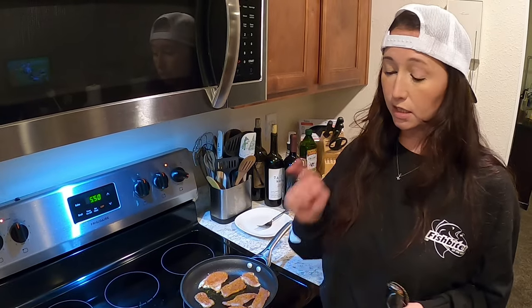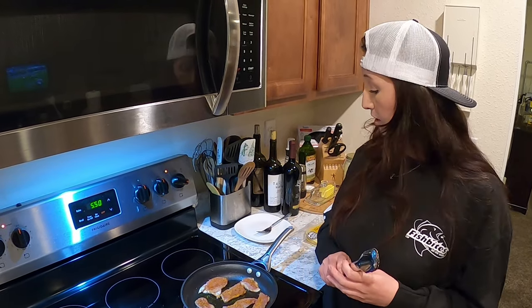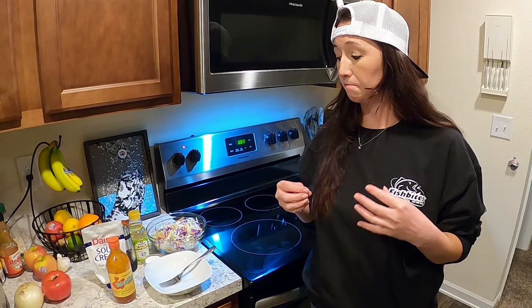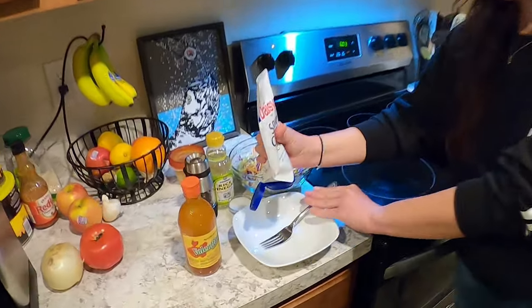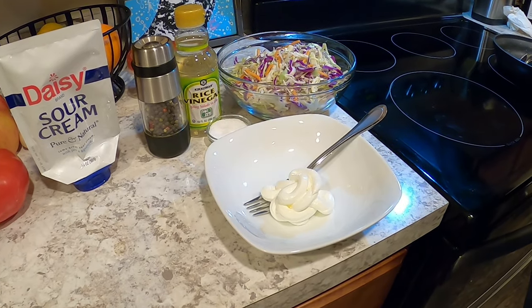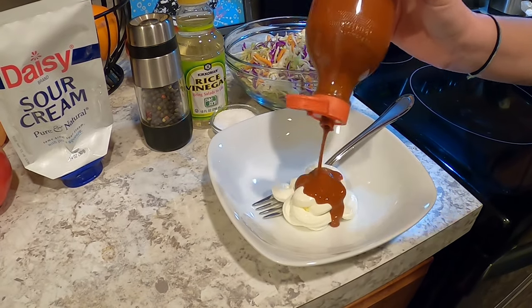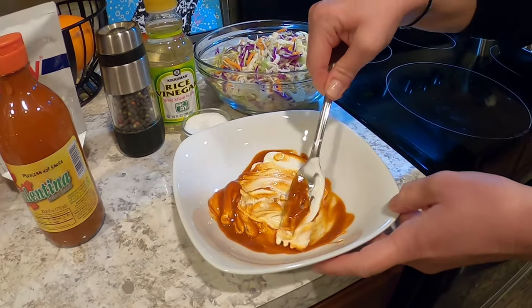We'll be plating those onto those tortillas with some avocado, some slaw, and some chipotle hot crema. And that will be our fish taco for Sunday night. Enjoy! Tacos would not be tacos to me without some kind of sour cream, sauce, or crema. Normally I would make a chipotle crema with sour cream and chipotle in adobo sauce, but we don't have a lot of time right now so we're going to do this the quick way. I just take some sour cream, put that in a bowl, and then to recreate a little heat I use some hot sauce — and I like it hot, so I use a lot. Favorite hot sauce: Valentina. You literally just mix it together and it creates a really gorgeous orange color.